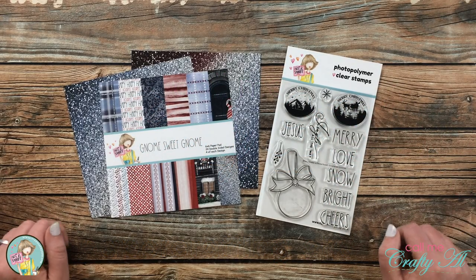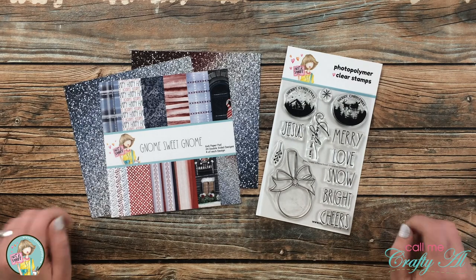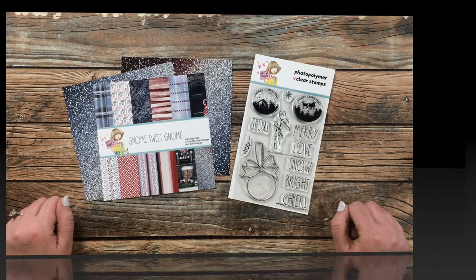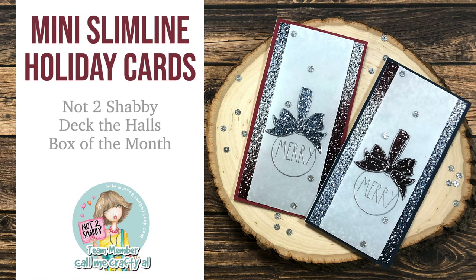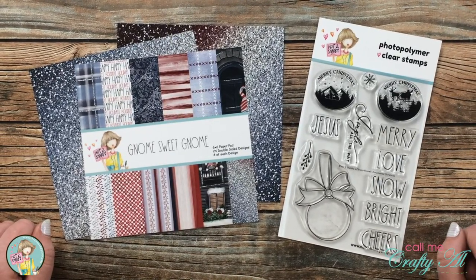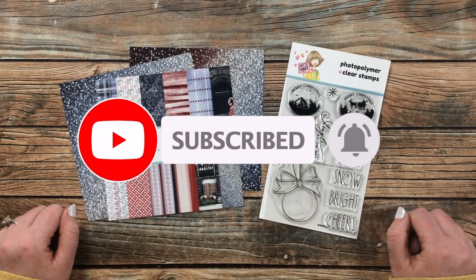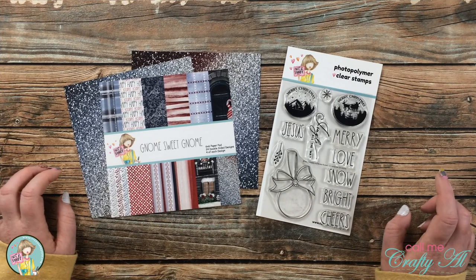Hello crafty friends, it's Alicia aka Crafty Owl here on the Not Too Shabby channel to show you how I'm going to make two quick and easy mini slimline cards using some goodies from the latest Not Too Shabby box of the month. If this is your first time to the channel, I hope by the end of this video you'll be inspired to click that subscribe button and ring the bell for notifications.